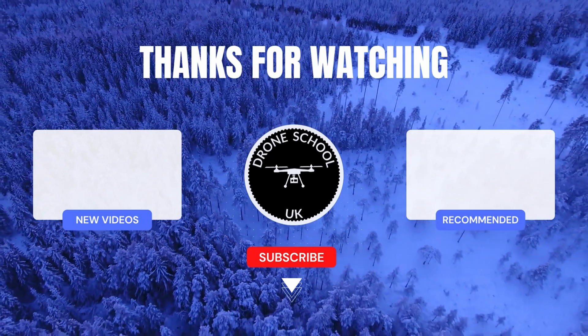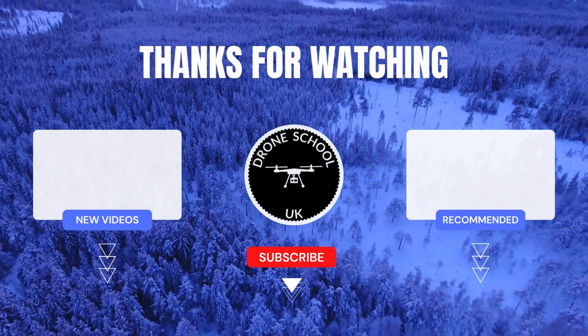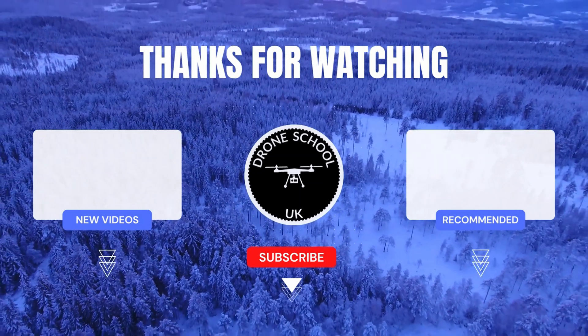Hope that's helpful — happy flying, bye for now! If you enjoyed this video then subscribe to the channel, or watch the next video in the playlist, or the new videos we've recently uploaded.